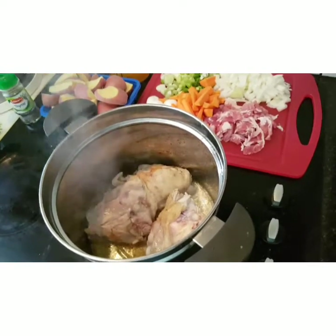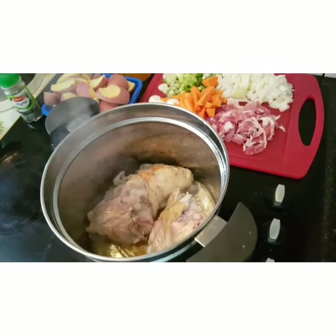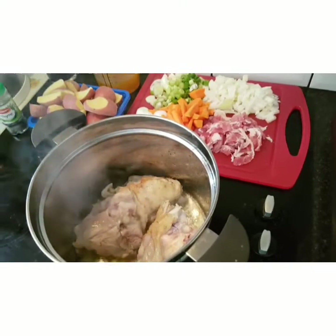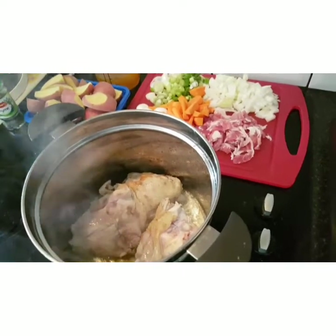And then I'll add back in my chicken, bacon, scallions, thyme, potatoes, and wine, and add a bit of salt and pepper to taste. Then I'll get all the contents of the pot up to temperature before transferring into my pre-warmed outer flask.